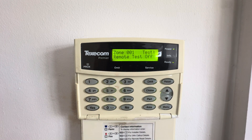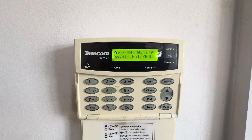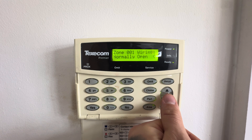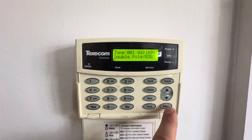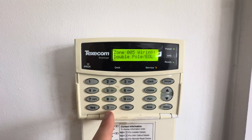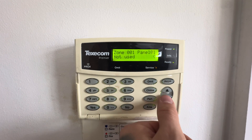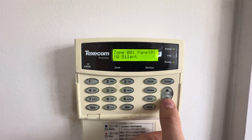You can go through the attributes and see what areas a zone will trigger if you're partitioning the system. My zone label is set as front door. Chime silence — unless you want chime on, say for a business premises where you want to chime every time someone comes in and out. Remote test off — that stays the same. Double pole end-of-line, because that's how I wire my system. If you were doing it conventionally as a normally closed system, you'd press no, press zero, and select normally closed. You can also have normally open, though that's uncommon.